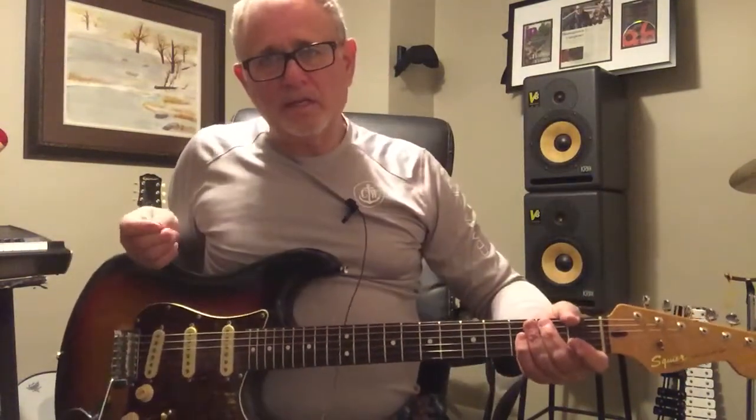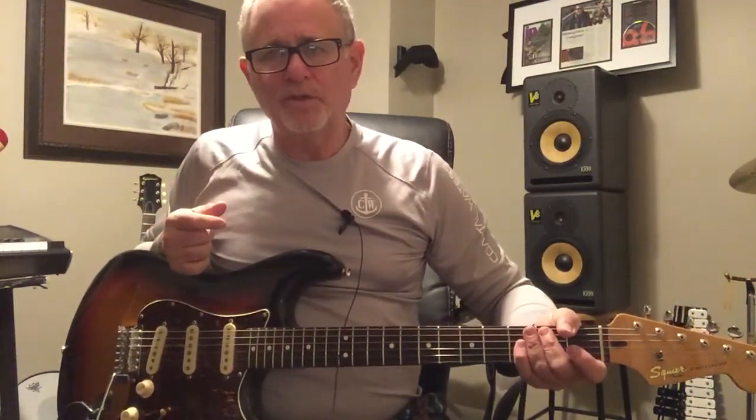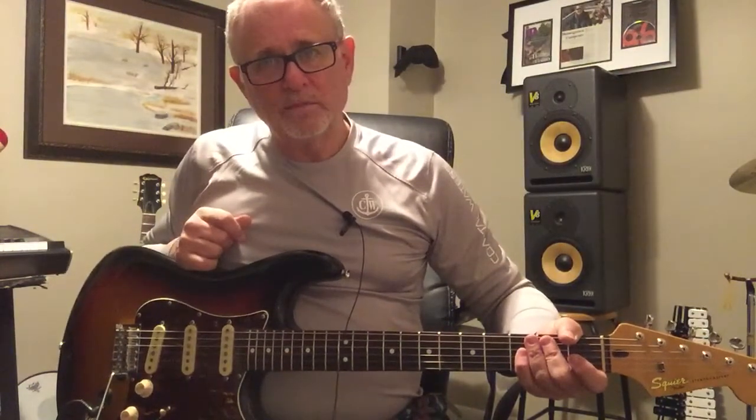I'm playing it kind of clean. You crank up a guitar, you add distortion to it, you add pedals to it, and they all kind of sound pretty good. But what does it sound like clean? That is the question and the answer.